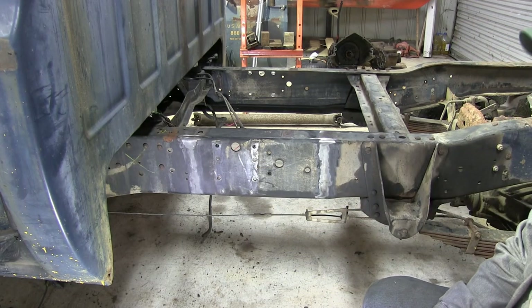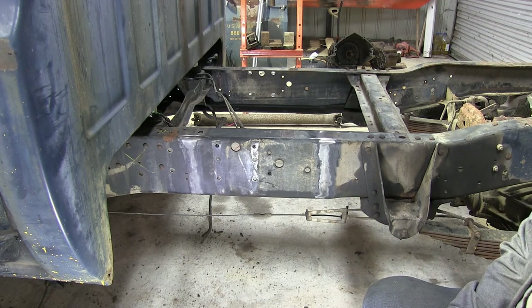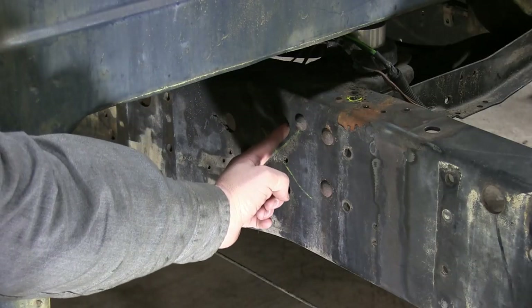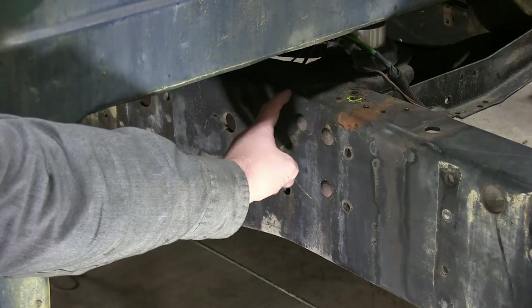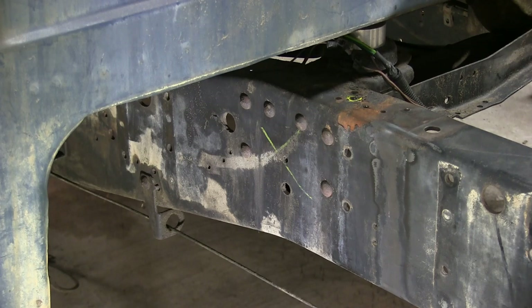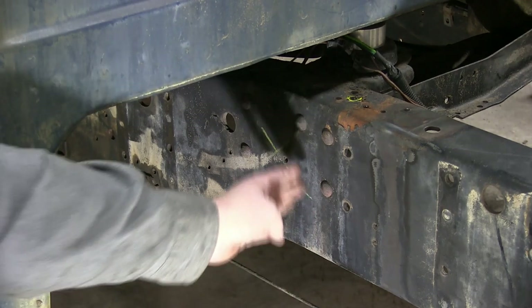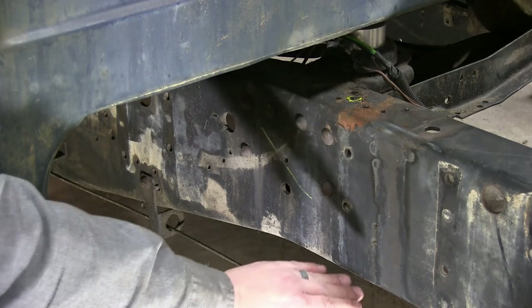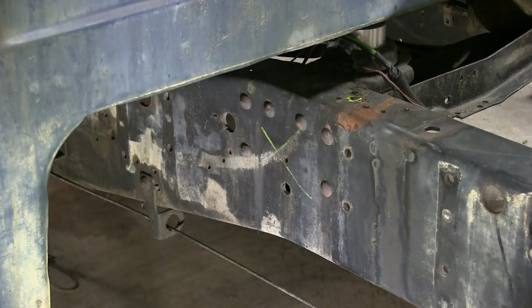16 inches is okay, but I was really hoping to get a little bit more because of the length of the driveshaft. I think I can actually go and split this rearmost cab mount, go right between it, and I'm actually going to end up getting close to two feet — somewhere between 22 to 24 inches, depending on exactly where I have to cut. I'm going to have to look at the bottom of the frame and see where it starts to flare down, and that'll kind of decide where I'm going to make my cut.